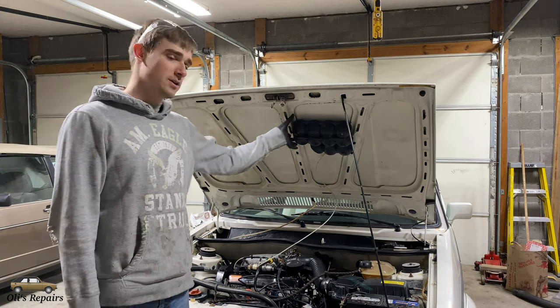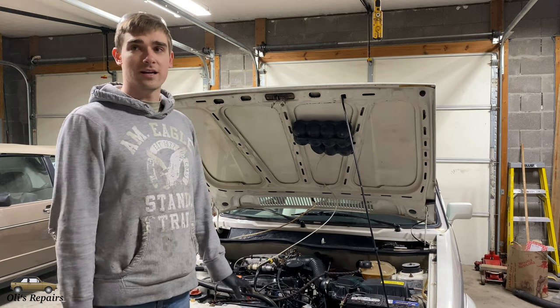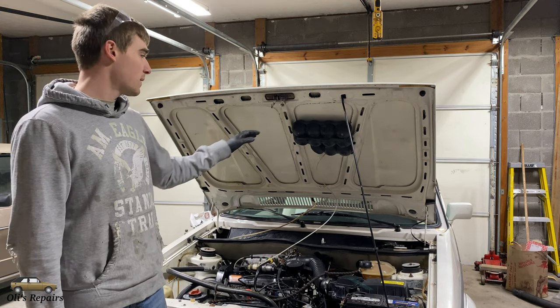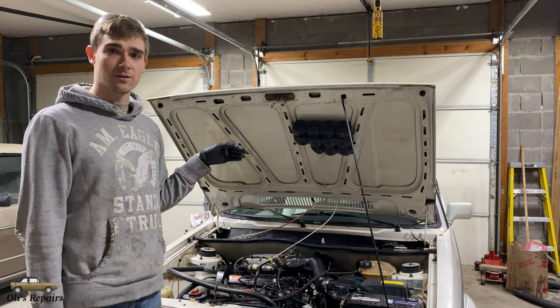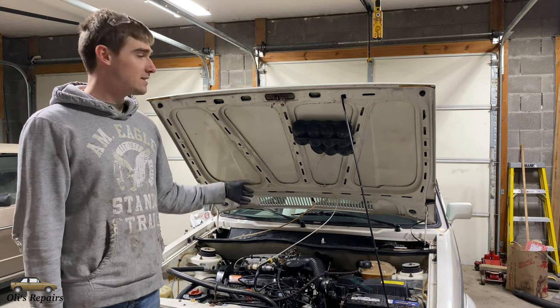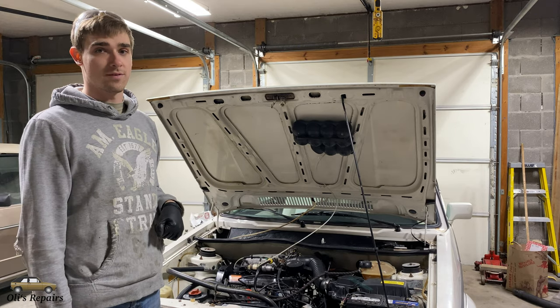Hello and welcome to Ollie's Repairs. Today we are going to be removing the vacuum reservoir, which is included on all AC Cabriolets. Its purpose is to keep a reservoir of vacuum so when you accelerate and the engine vacuum decreases, this is enough to keep your vents blowing to where you adjusted them, because the vents are all vacuum controlled.